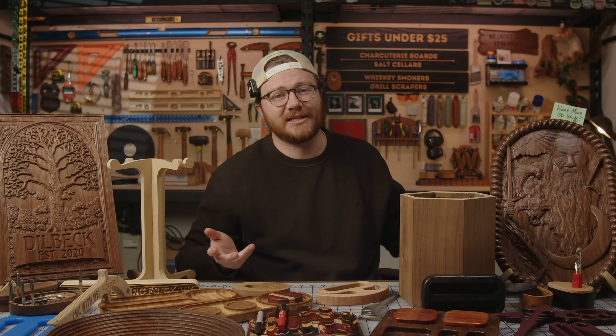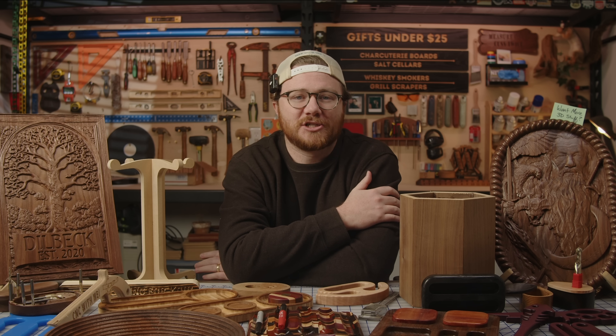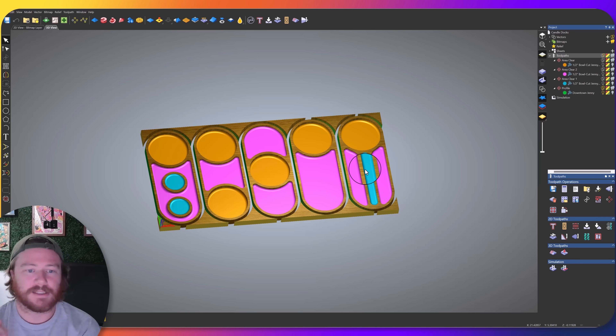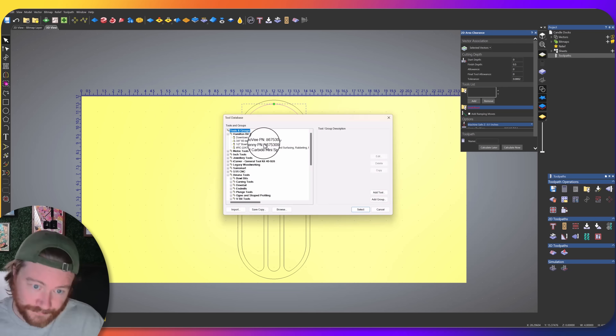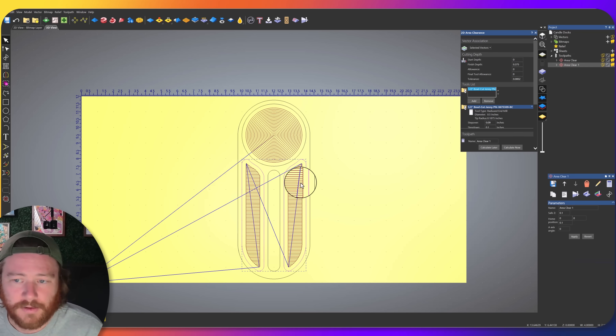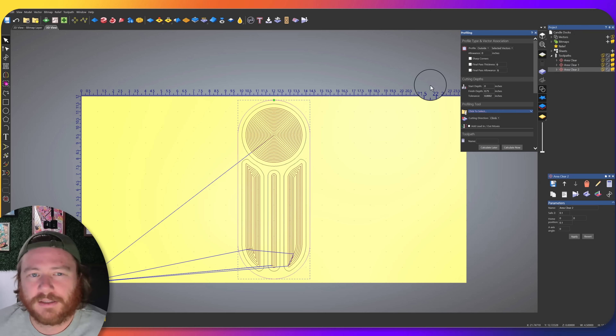These are just the top 15 of 72 full project file packs released this year. Each of these projects has G-Code Ready, Carveco, and Vectric files, along with SVG and DXF files. Most of them even have full toolpath tutorials that you can follow along with, and on top of that we also have a ton of regular SVG files floating around on the site to download as well.